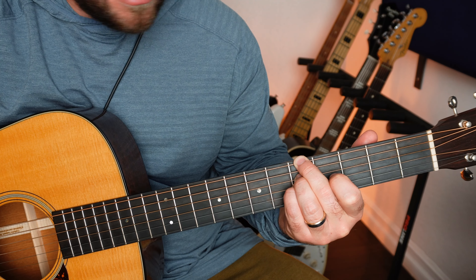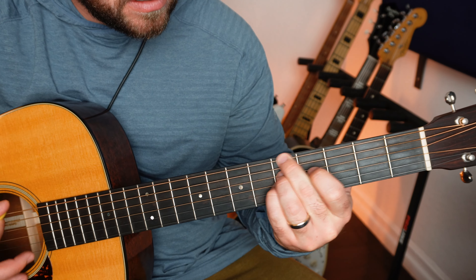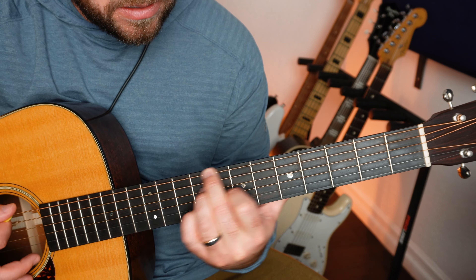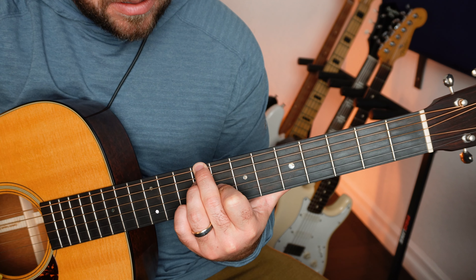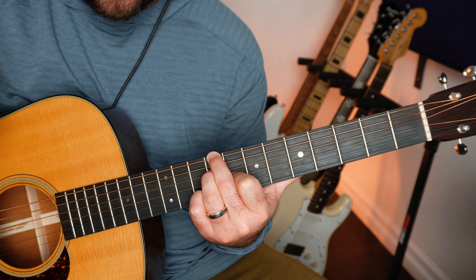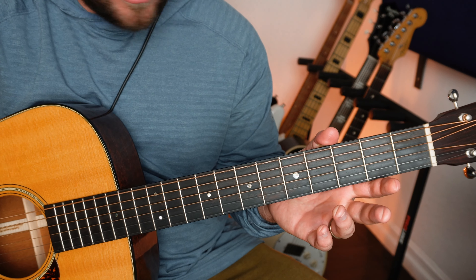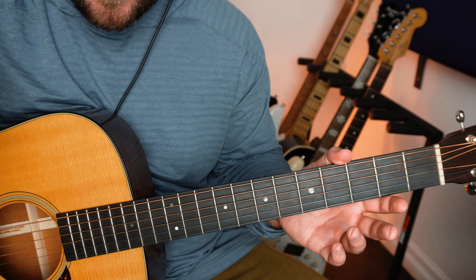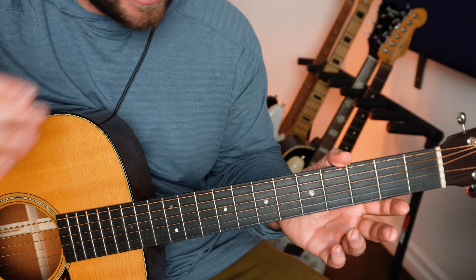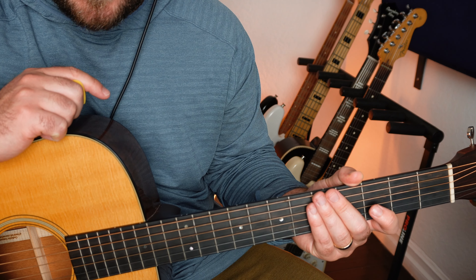Absolutely love this tuning. It's slightly different than the common Dadgad alternative tuning — this is just an open D chord. I think it's so pretty. Let me know how you think this sounds in the comments. Thank you so much for tuning in. I will see you all very soon.